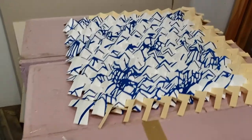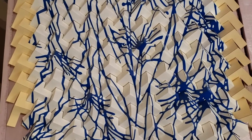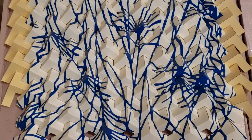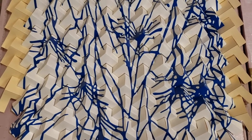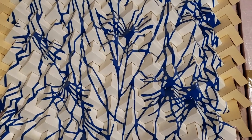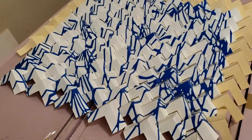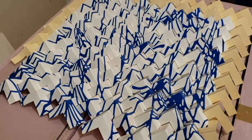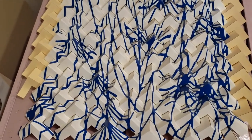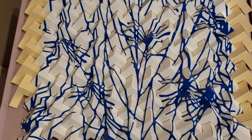Besides woodworking, I'm also working on painting on paper. The image that's painted on here is a vintage Japanese fabric. I rely a lot on fabrics and knitting technique. Blended with these structures, it almost feels like a masculine-feminine pairing. I tend to like to put together things that oppose each other naturally.